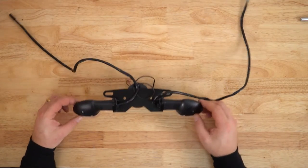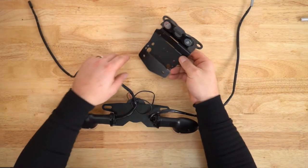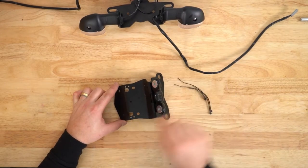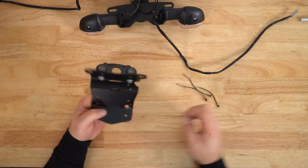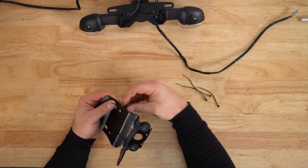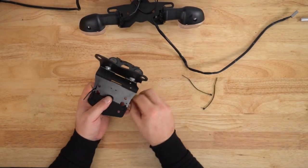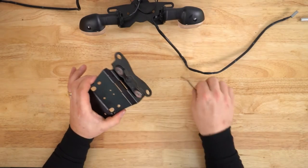Next we're going to fit this tail tidy to the mounting bracket. Before we do that though we're going to fit some cable ties. Take the cable ties from the kit and feed them through these four sets of holes. We're going to start from underneath with these two, and then the other two sets will start from this side.